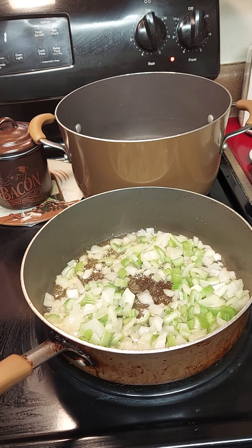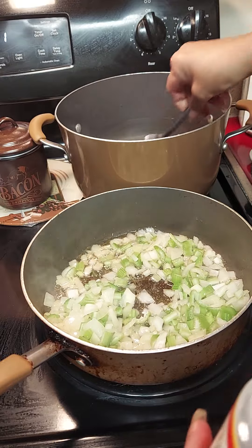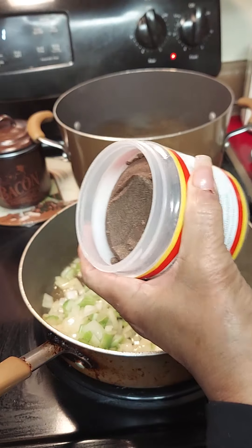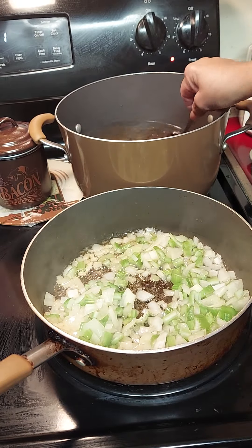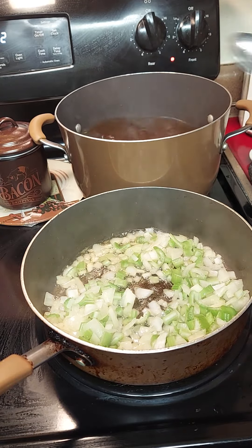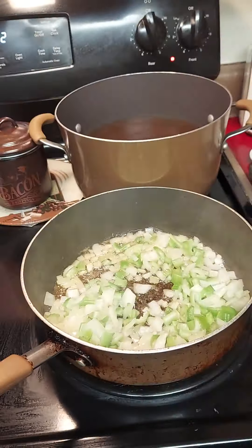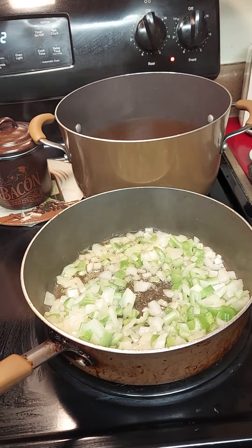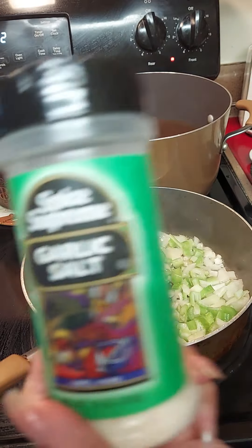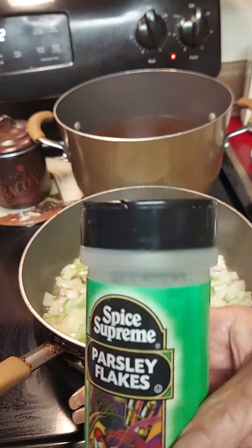I'm going to try about a half a tablespoon of beef base first and see how it turns out — I just want to get it to the right flavor. If it gets too salty you can adjust. I like the base better because it lasts longer. We're also going to use Italian seasoning, Chef Carmen's all-purpose seasoning, garlic salt, basil leaves, and parsley flakes.